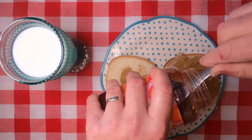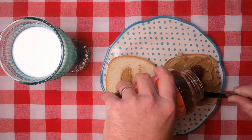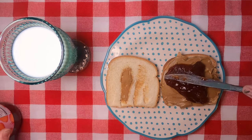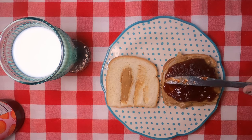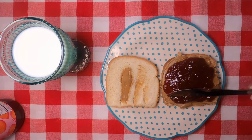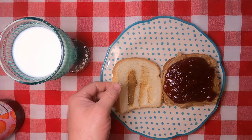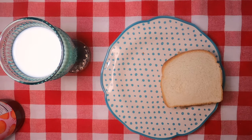Now we're gonna take the jelly or preserves, whichever you want to call it, and we want to make sure you put a really nice layer of that on there too. You want to put at least a half inch to three-quarter inch spread of that on there. Doesn't that look good? Then you take the other slice of bread and put it on top.